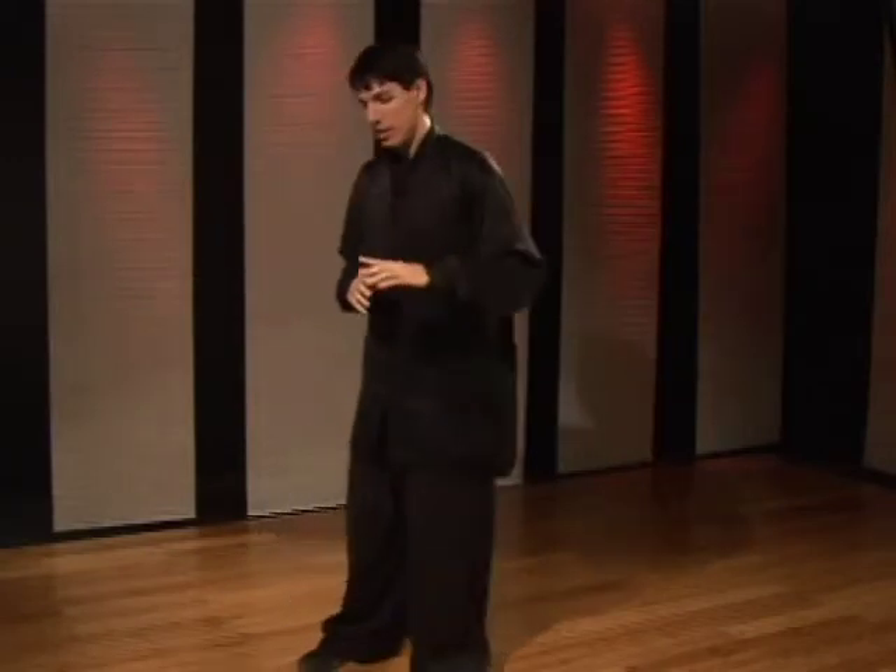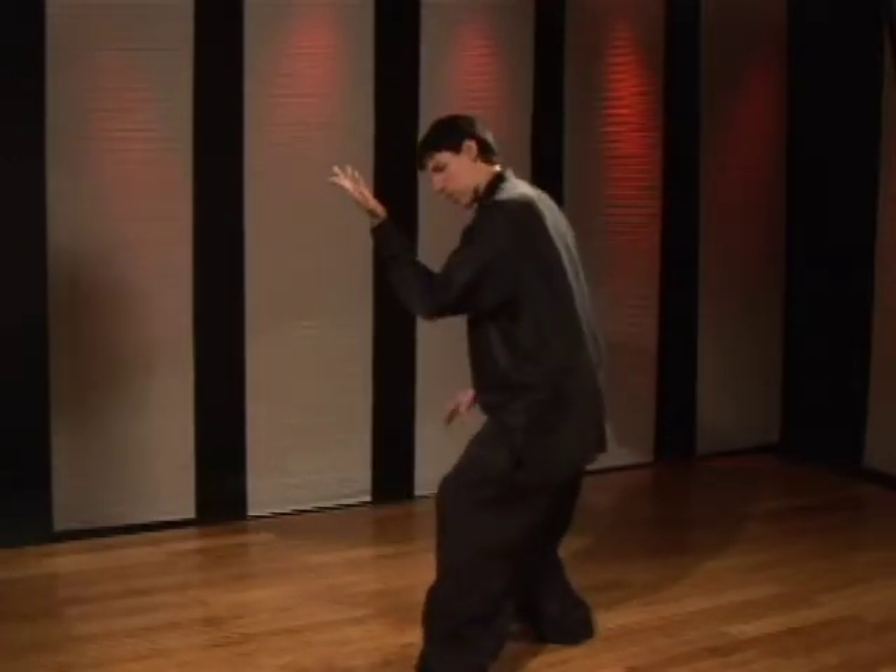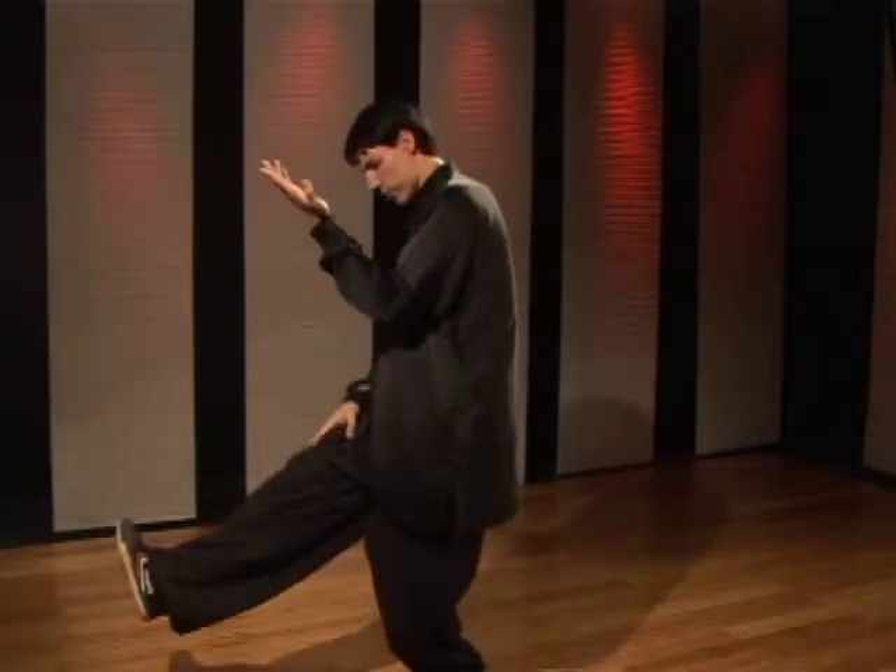Now this technique is done using the left forearm to block. Sit back, block with the left arm, pick the right knee up and drive your foot into their shin.